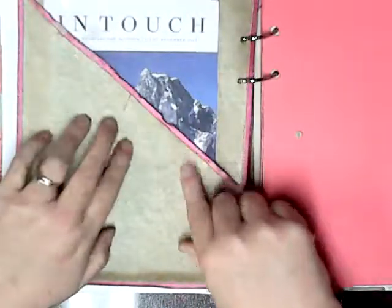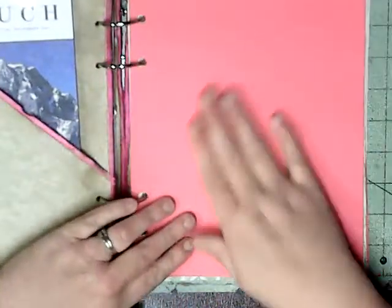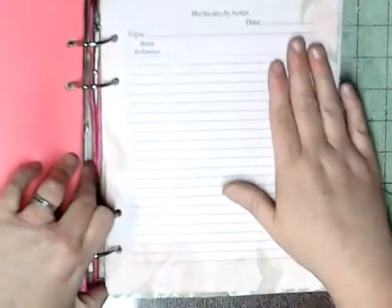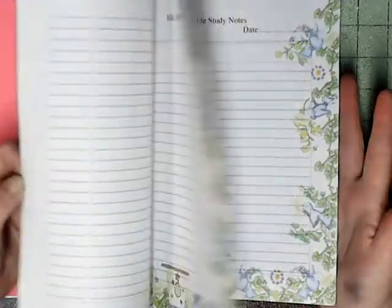Then I've got a divider — I made the divider. It's the fake leather with the pink zigzag. This section is for my Bible study and my Sunday school book, my In Touch devotional. More of the pink — I'll probably put more pictures on this eventually. This is my study Bible notes. I've used just different design paper, printed it, and got my notes on the back.